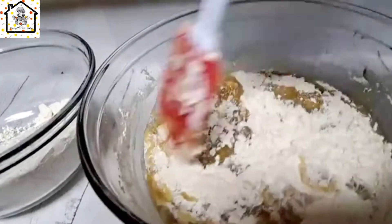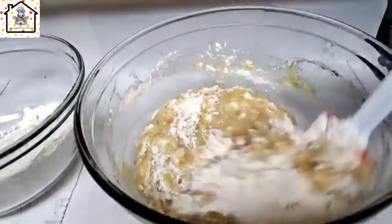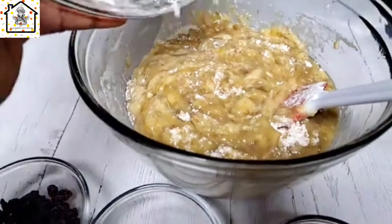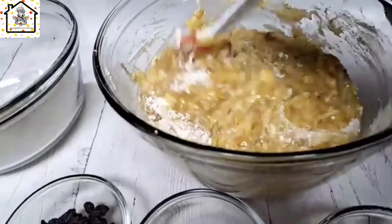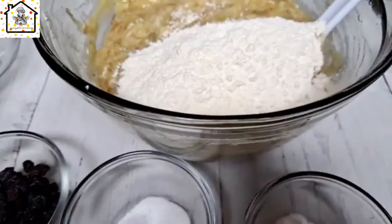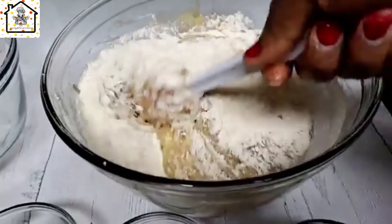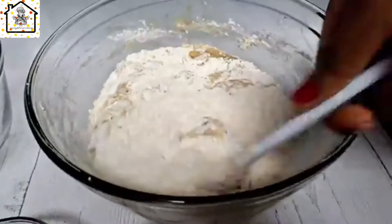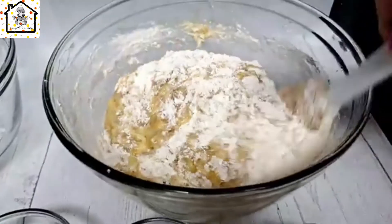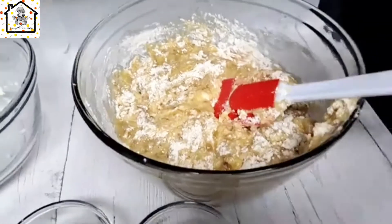Go ahead and add the flour in batches, mixing between each addition. We're using two cups of all-purpose flour total. Normally I would mix the baking soda and baking powder into the flour first before adding, but it slipped my mind — it's still fine though. Go ahead and add the baking soda now.